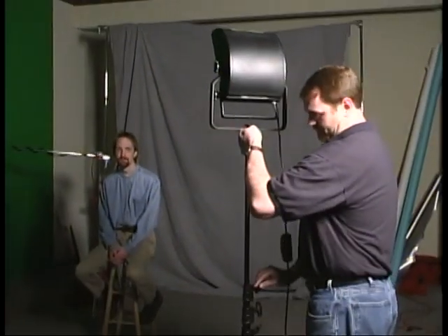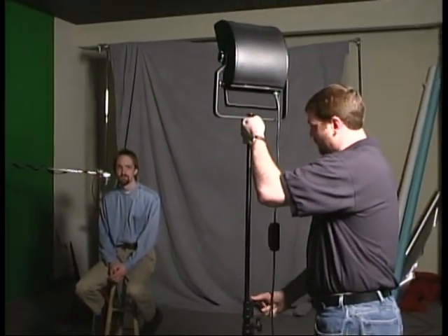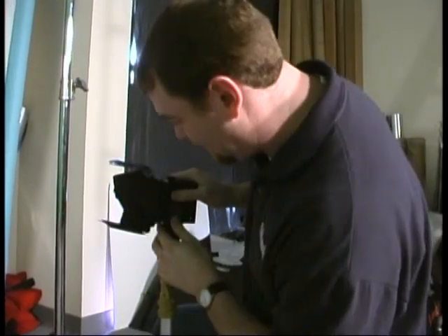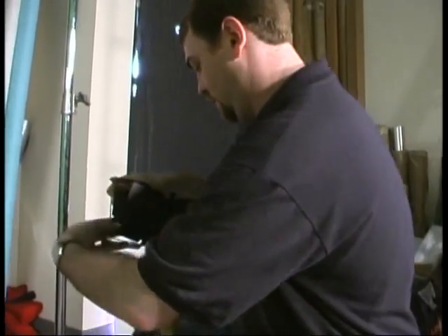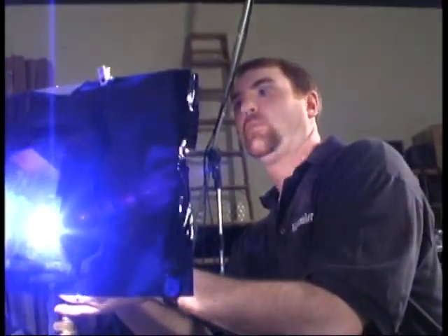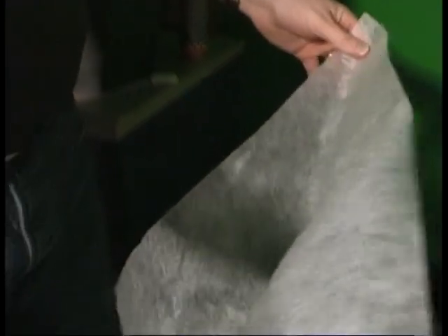There are stands for these lamps to mount on that you can raise several feet off the ground or lower down near the floor. The kit also includes barn doors, which allow you to control spill light. You'll also find that a typical kit includes gels for color correction or for effect, and diffusion material to soften the brightness of a harsh light.